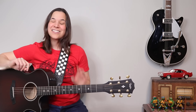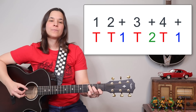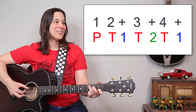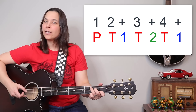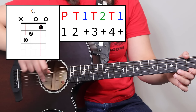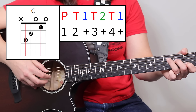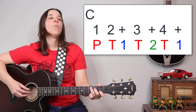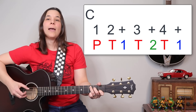That caveat is called the pluck, and it's going to help us get the sound of this intro. Right now we have thumb, thumb-one, thumb-two, thumb-one. But we want to add the pluck into it. What I'm doing is hitting the B string — I'm doing my thumb and my second finger at the same time. And that's going to be on the one beat: pluck, two-and, three-and, four-and.